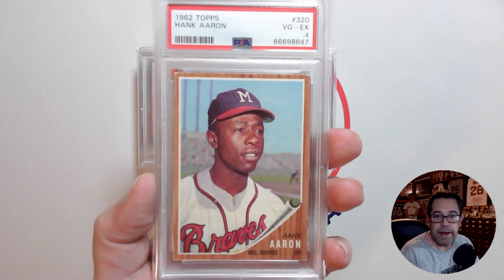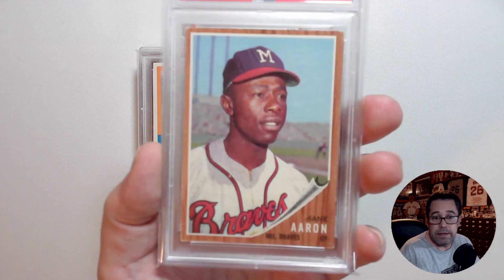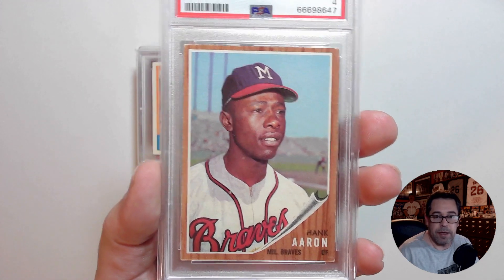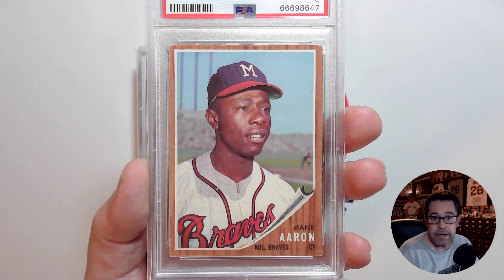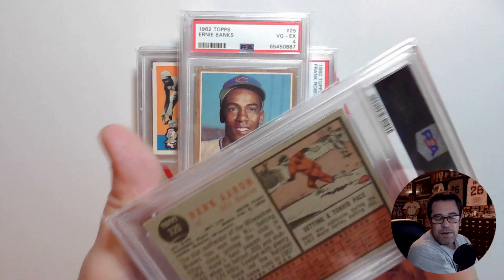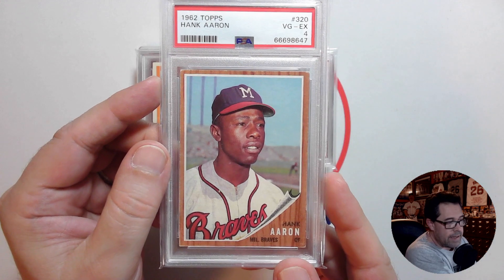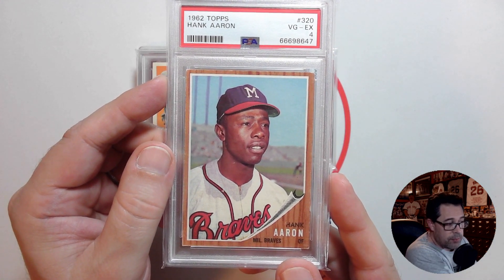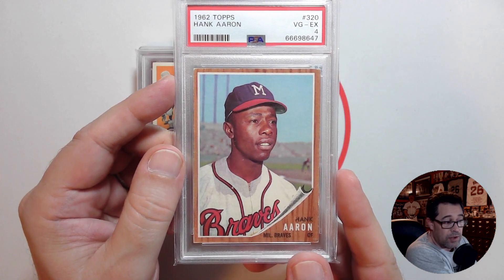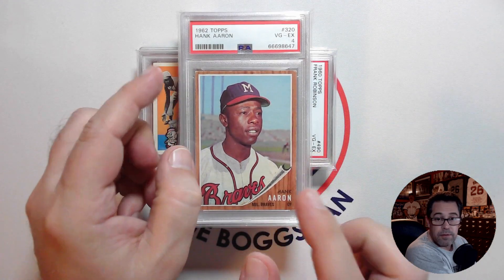The other 1962 Topps is this Hank Aaron. Another really nice copy — to me, this card has great eye appeal. It's not perfect, but I'm not looking for the high-quality, fresh-from-a-pack condition. I want one I can look at and enjoy and like the overall look of. This PSA 4 certainly fits the bill, with another nice clean back. For this 1962 Aaron in a PSA 4, the current average VCP price is $132. If this were a PSA 6, it would be $336, so the savings there is $204 — a significant amount I can put toward more vintage cards.